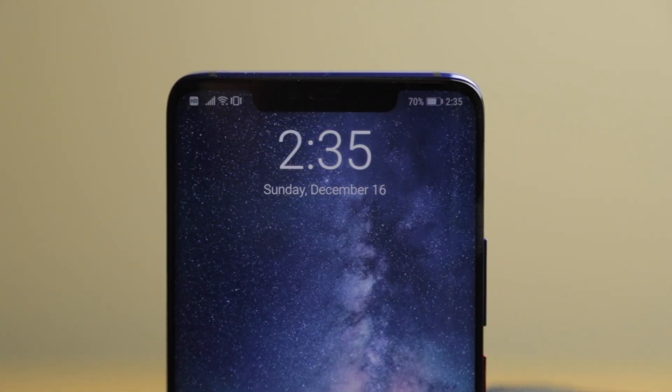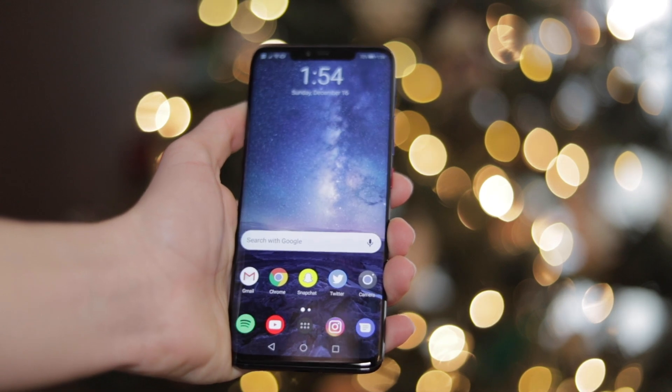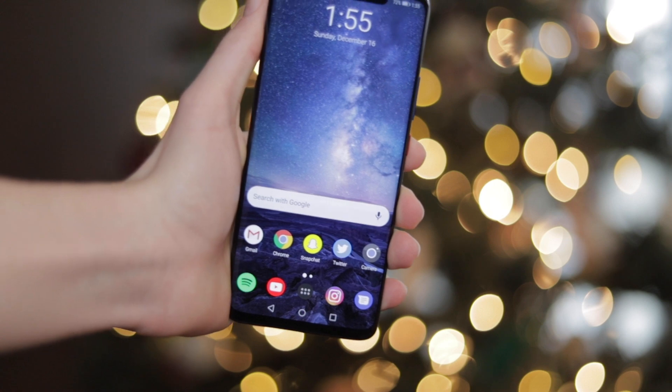This phone does have a notch, but it contains the sensors for Face ID. The Face ID technology in this phone is extremely similar to what Apple's doing in their iPhones, which is a huge compliment to Huawei because Apple did it really well and Huawei basically copied them. Either way, the Face ID technology is really good in this phone and I really like it.